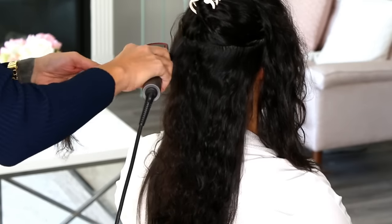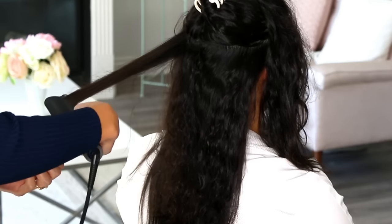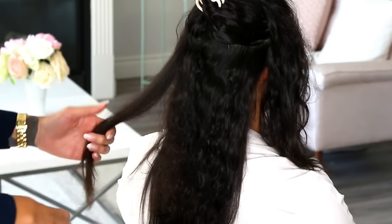For my sister, with her density, thickness, and curl pattern, I am using the highest heat setting. She really does have extremely challenging hair to straighten. I've tried to straighten it with the best flat irons I own — the titanium ones, the $300 ones, the best of the best — and I have to do like four or five passes. Her hair is really challenging because the curl pattern is very formed, the density is really high, and the thickness is really high. So everything that's going against you when it comes to straightening hair, she has.